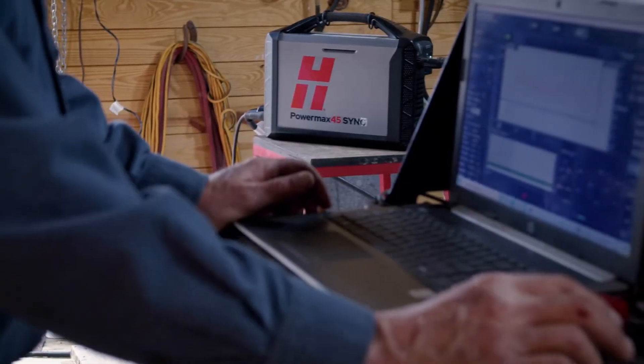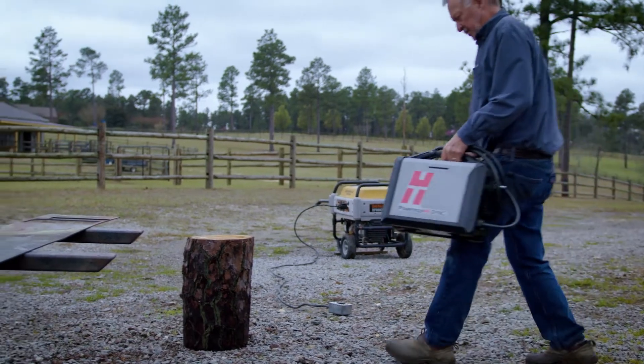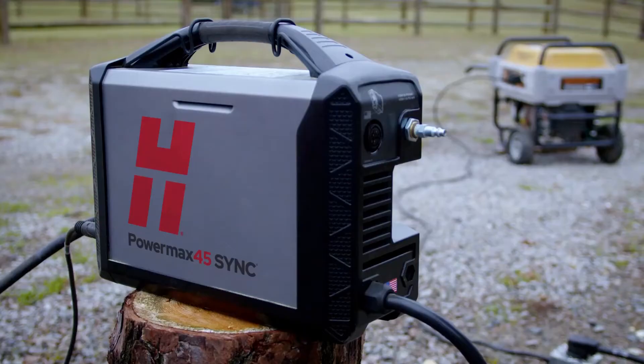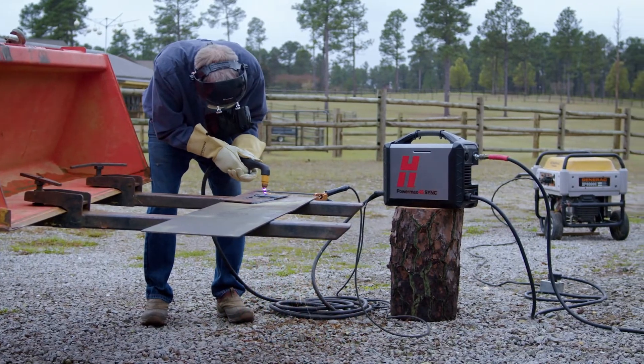The versatility is incredible — you can use it on a CNC cutting table. It has really low input power, so you can operate it on a reasonably small generator and compressor. It's so portable and so easy to connect. Everything's plug and play — it doesn't get any better.